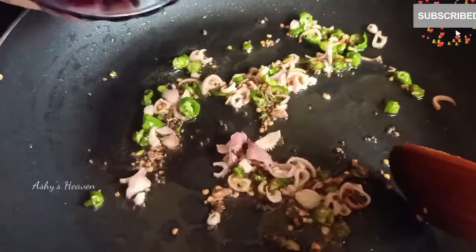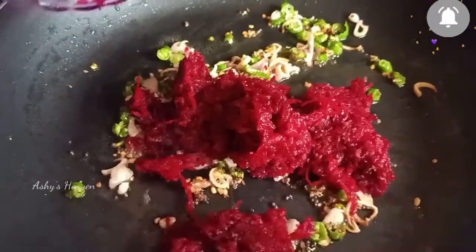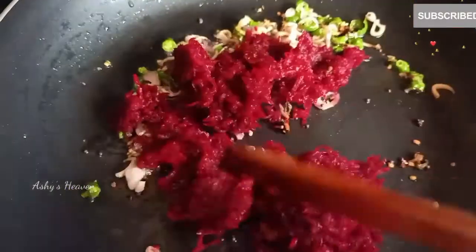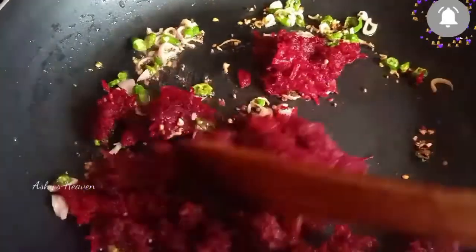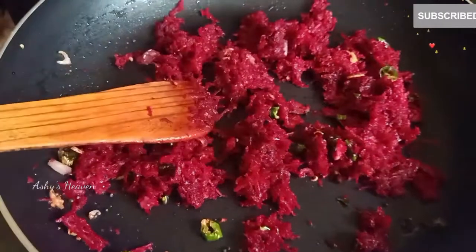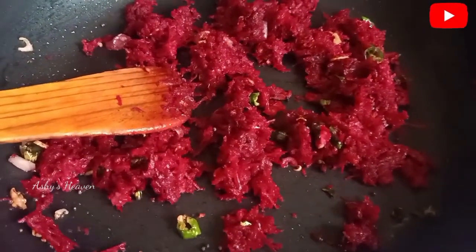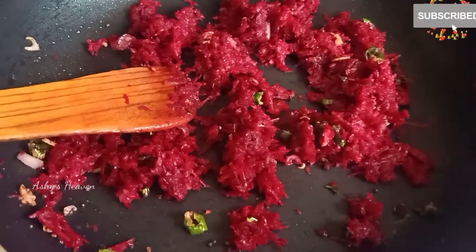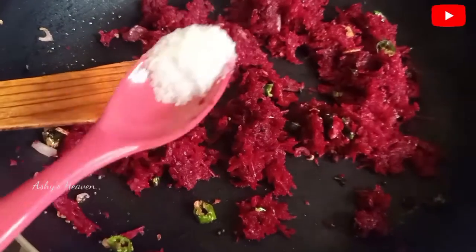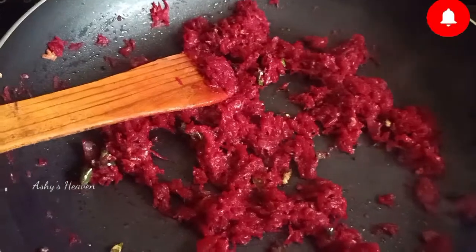Now add the main ingredient — grated beetroot. We have taken about one cup of finely grated beetroot here. Add it to the pan and give it a mix. Do not over-fry it; cook for just two to three minutes, then add salt according to taste.